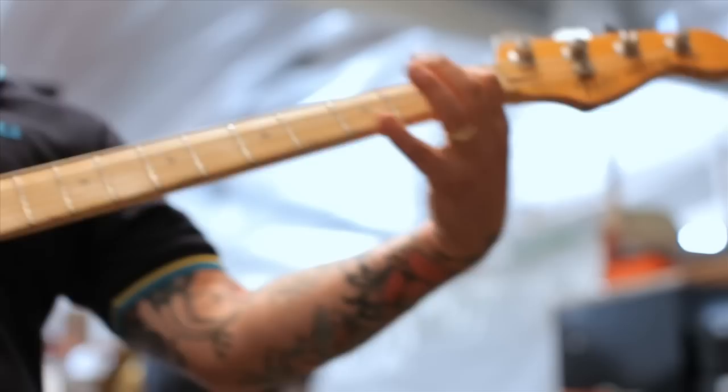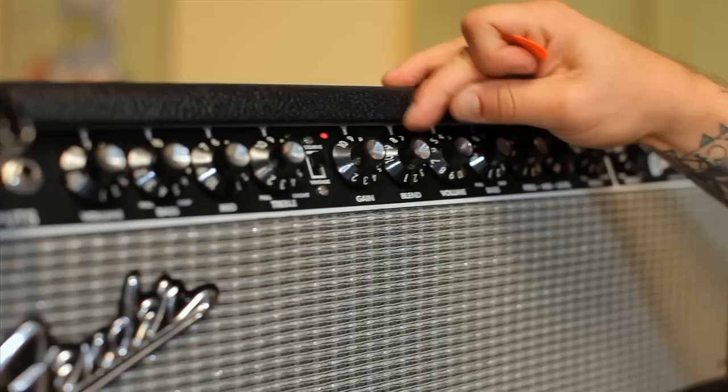It's all tube — just a big ballsy tube head. And you have a blend knob here so you can blend clean in the overdrive circuit.